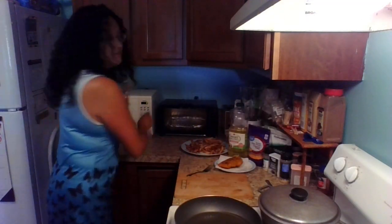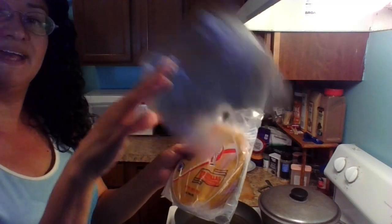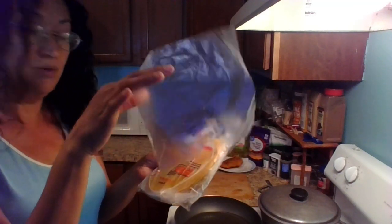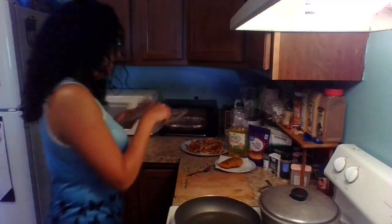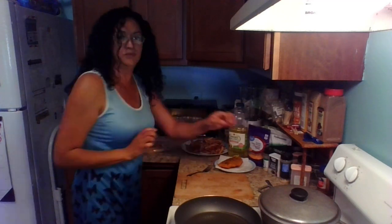I also wanted to mention that when you take the plantillas out, in between each one there's a little plastic piece of paper that you want to save. Because when you assemble all the empanadas, the ones that you don't fry, you can preserve them in the freezer. I'll show you how to do that later.